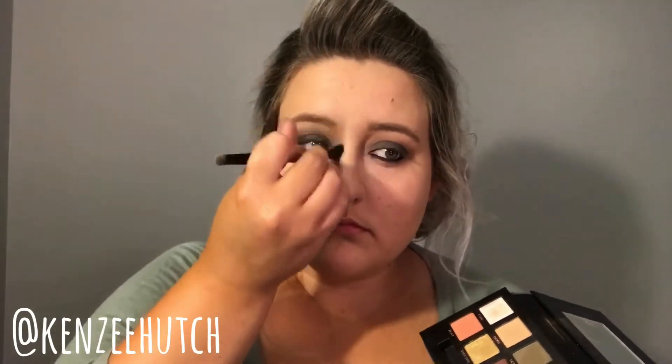Now using the shade Fudge, I'm going to smoke that out in my crease and under my eyes and up between my brows to create a more shadowy, angry effect for this skeleton look.